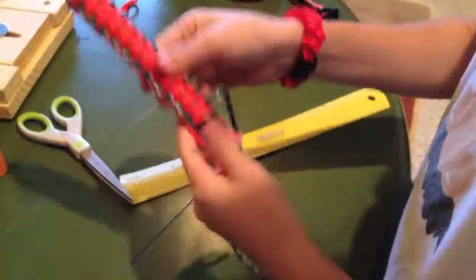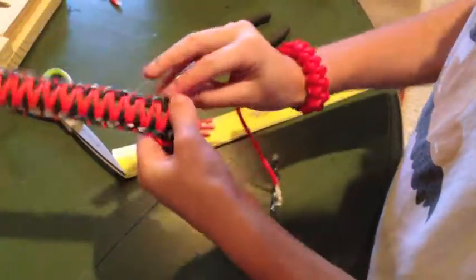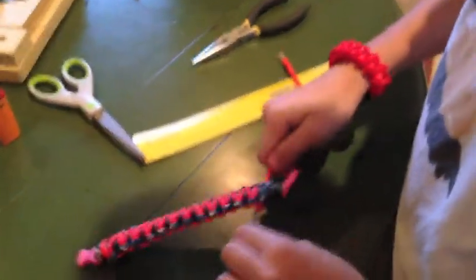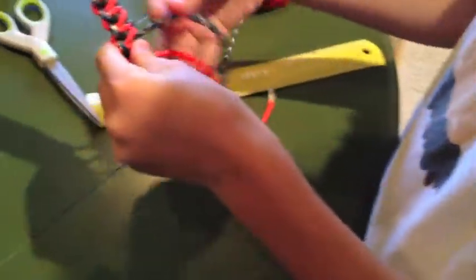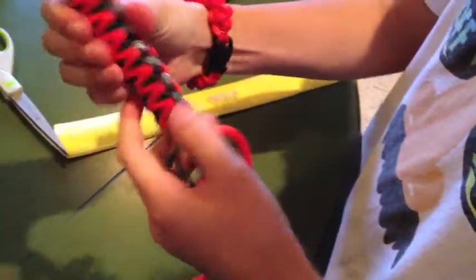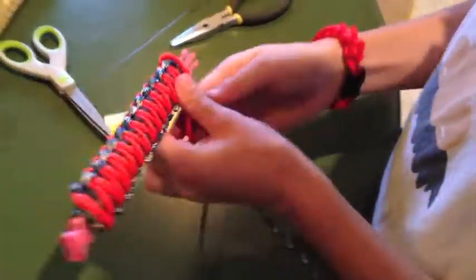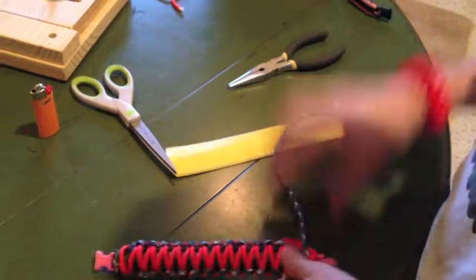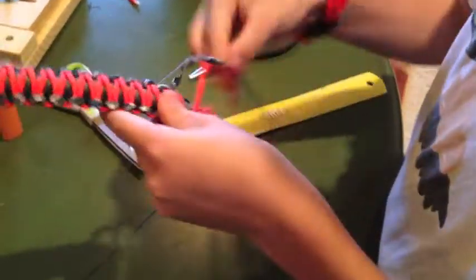Now I'm just finishing this up and I'm almost done here. I'm almost out of string, but it's fine because I'm almost down to the bottom. It's going to be a lot thicker, wider, and a little bit thicker. I personally think it looks cooler than just the traditional two-color bracelets, but it's all personal preference.